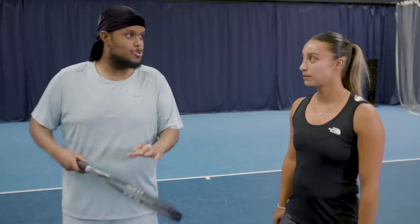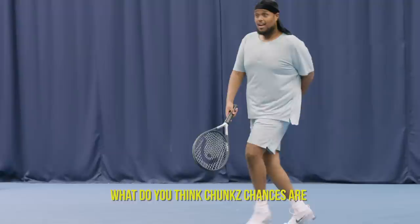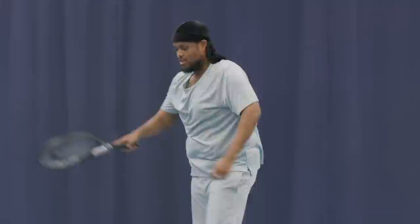And who better to help me than Eden Silva? How you doing? So Chunks, have you got any experience with tennis? Yeah, I went to Wimbledon. I mean, playing. Oh, playing — got a lot to learn today then. Hi, I'm Eden Silva and I'm a professional tennis player. My career highlight so far is probably getting to the quarterfinals of the mixed doubles at Wimbledon.